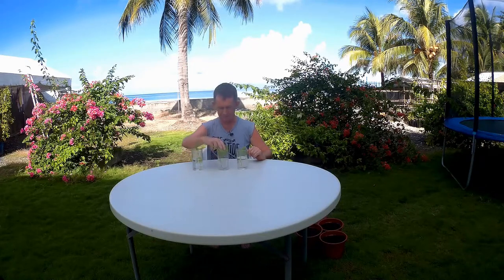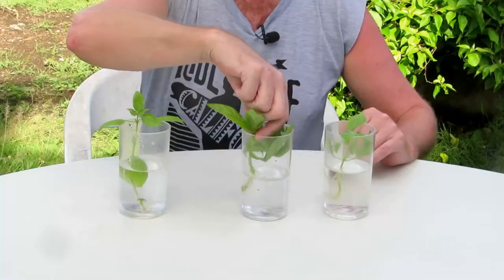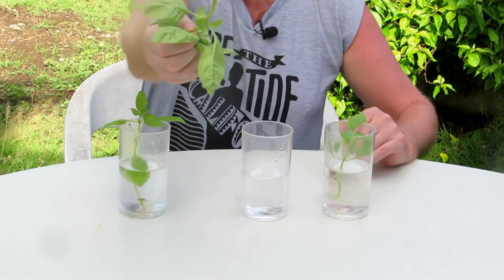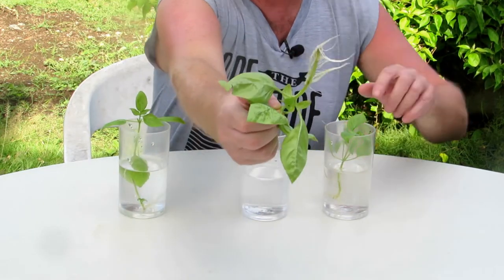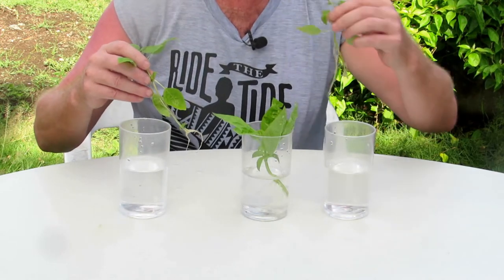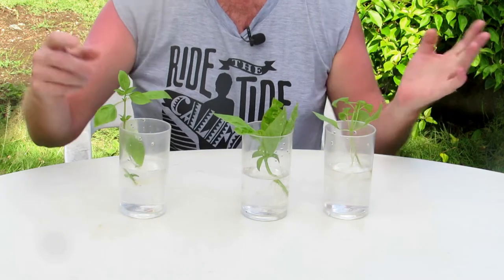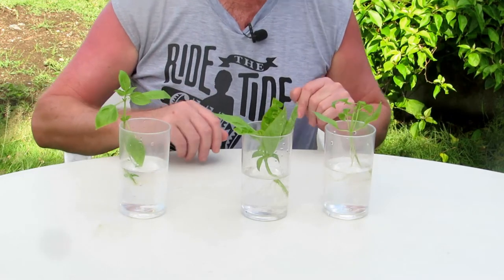I left these for two weeks instead of ten days — I didn't have time to do the video sooner. They came out really, really well — big roots on them. Look at the roots on this one. This one smells like lemon and this one smells like licorice, the Thai one. So now we are going to finish up the video and put them into pots.